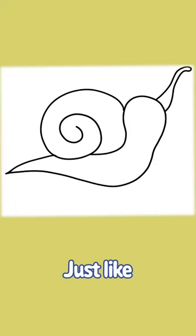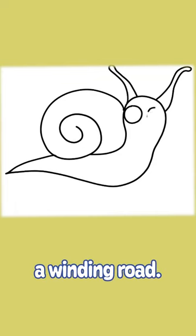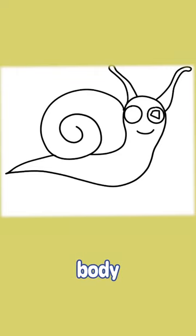Start with the snail's outer shape, just like a winding road. Draw a cozy house for the main body and add those antennae for an explorer's touch.